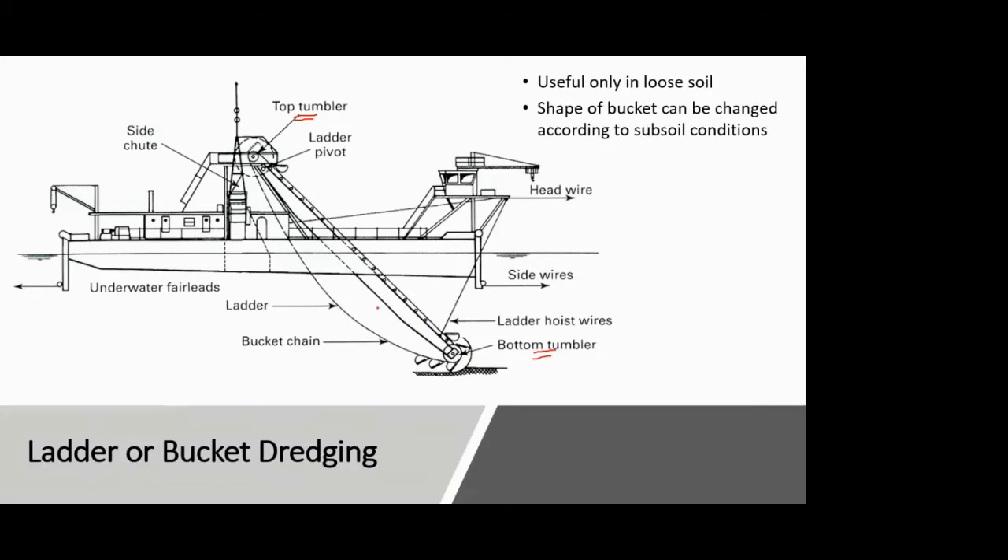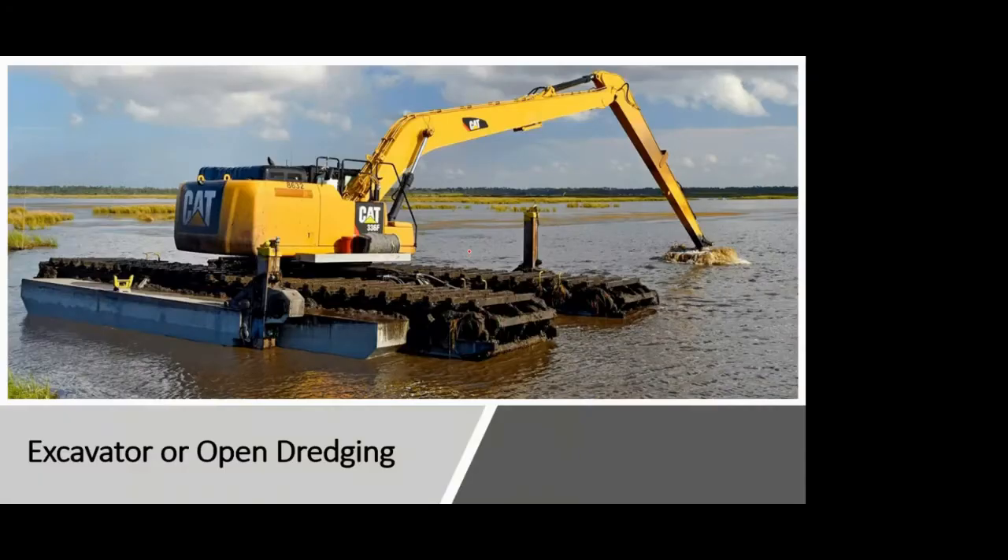The up and down movement of the ladder is made possible by a ladder pivot point. Ladder dredging is mainly useful for loose soils because there is no cutting head to cut hard or stiff soil. In grab dredging, by contrast, you can attach teeth to the bucket edges to create a cutting edge. These were the two types from the last lecture.